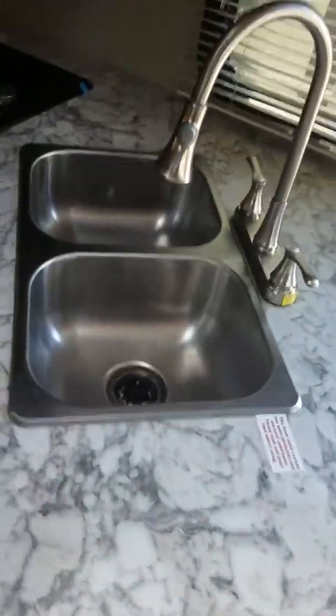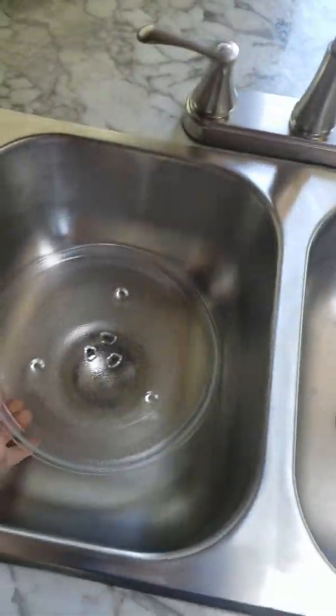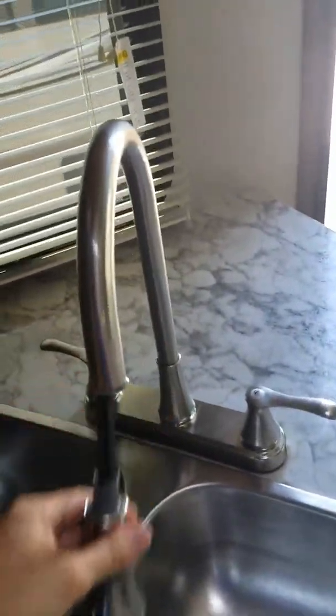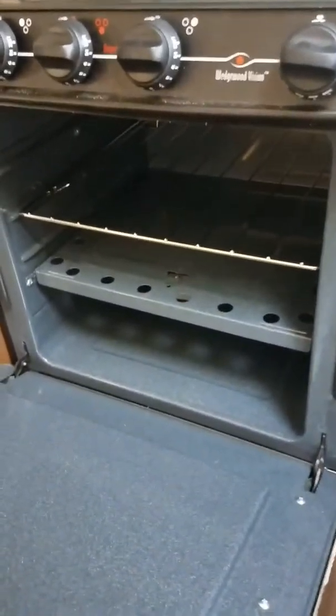You'll notice the large sinks — about the size of a dinner plate, look how big they are — not to mention your gooseneck pull-down spout. Stainless steel appliances, microwave and oven. Notice how big the oven is too — it's not your typical only-fit-a-plate-of-cookies oven. It's big enough to fit a small turkey or chicken in there.